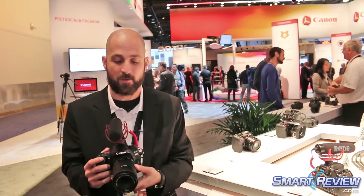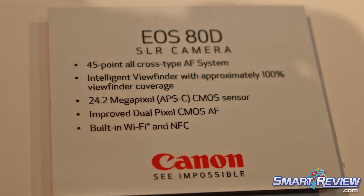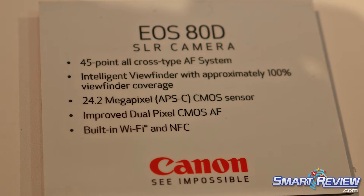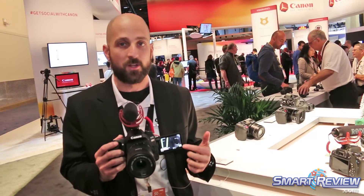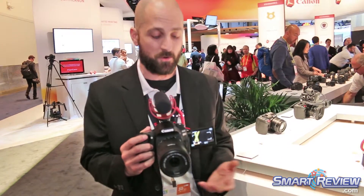What's nice about this camera is that it has dual pixel autofocus, and with dual pixel autofocus you can automatically track your subjects in live view and in movie mode. If I simply touch this, I'll be able to pan this camera and make sure that the action is always in focus.